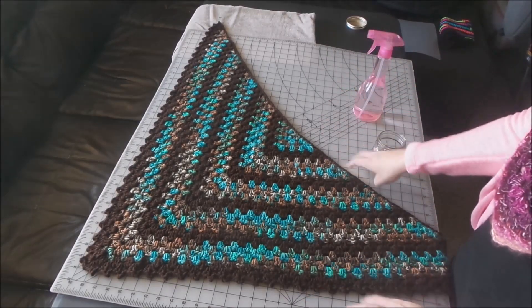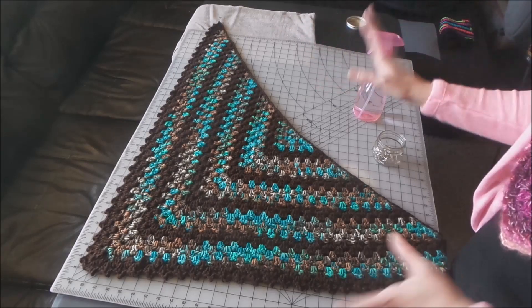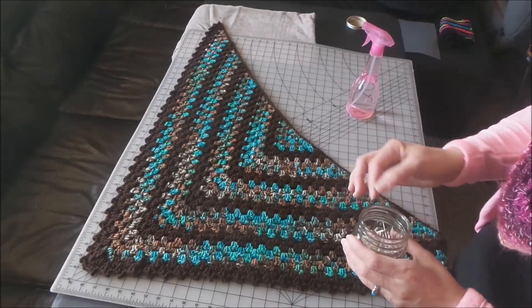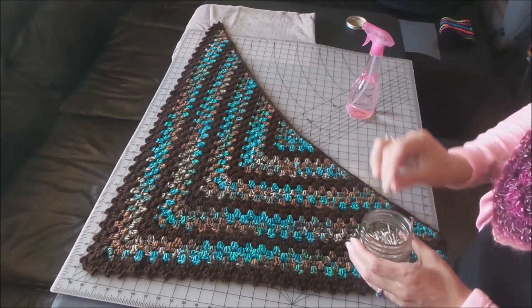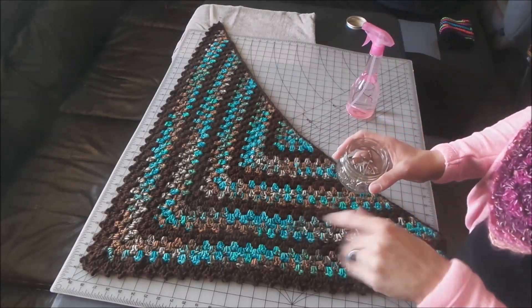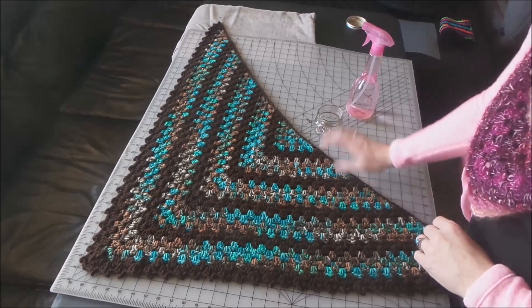If the project is bigger than the size of the mat, I usually add a towel and that works okay. The other thing you're going to need is a spray bottle and some sort of pins. I have T-pins that I'm going to use — you're going to need a bunch of those. I have a lot of picot edges here so I'm going to need quite a few.